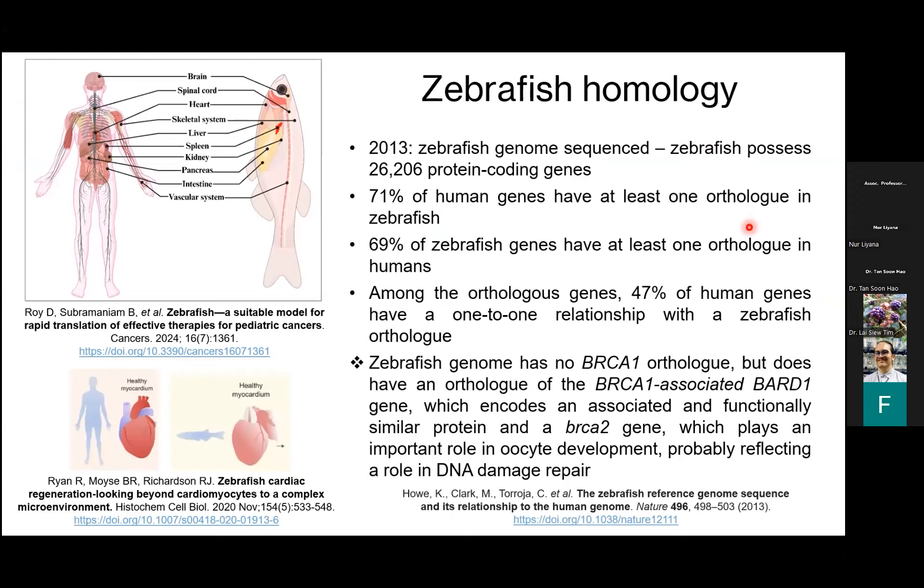In terms of genetic homology, as early as 2013 the zebrafish genome was fully sequenced. It was determined that 71% of human genes have at least one ortholog with a zebrafish, and reciprocally, 69% of zebrafish genes have at least one ortholog in humans. Of those orthologous genes, 47% of human genes have a one-to-one relationship with a zebrafish ortholog. For genes that don't have a direct ortholog, there's another functional gene that can be used — for example, the BRCA1 gene, very much studied in cancer research. We don't have a direct BRCA1 gene in zebrafish, but they do have an ortholog for BRCA2.